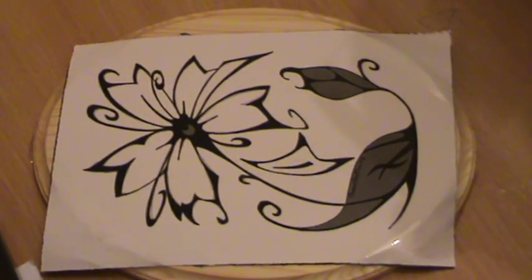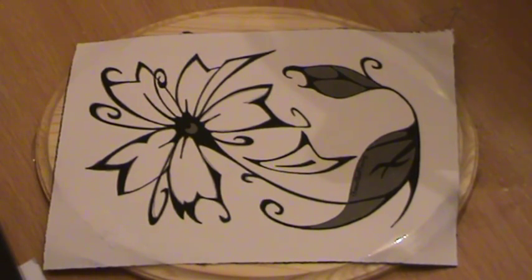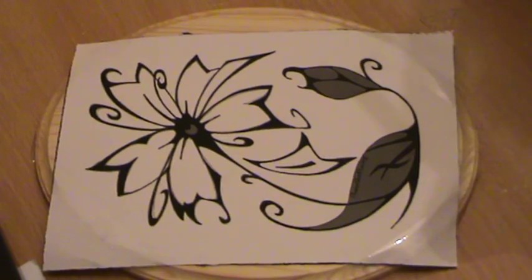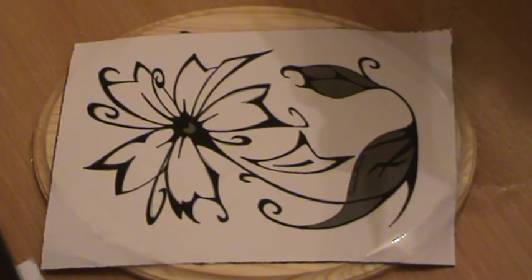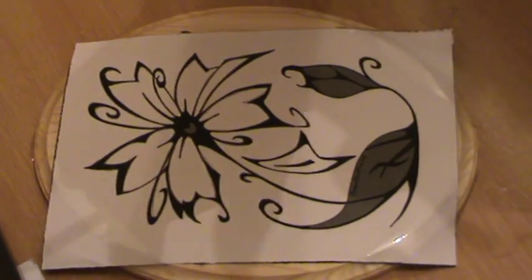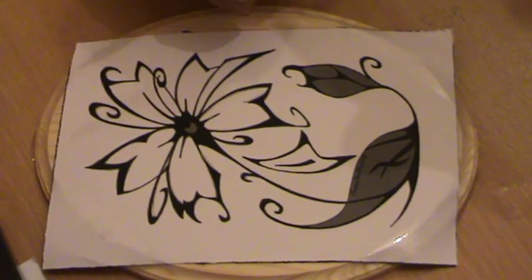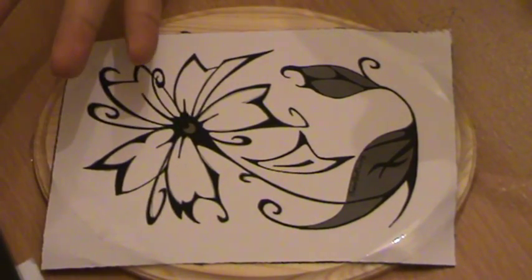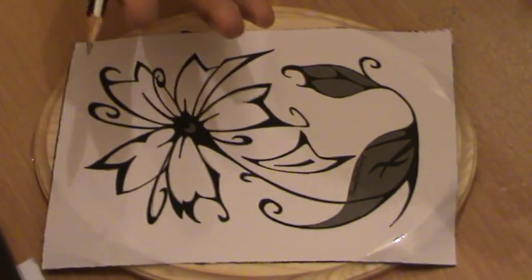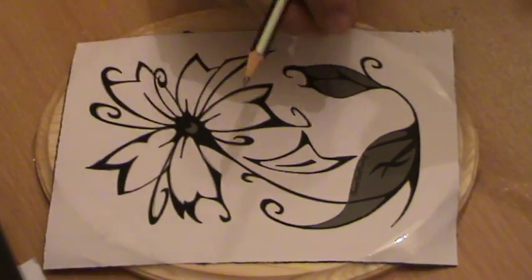Good morning, this is Abdelhadi and I am from www.smilingwood.com. Today I am going to show you how you can copy an image to your wood so that you can, using the wood burner, transfer it to a piece of art.